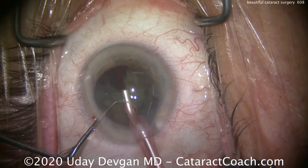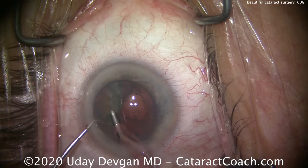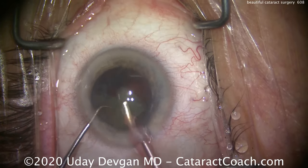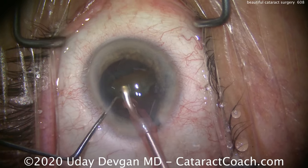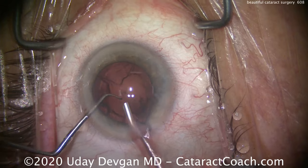By doing very efficient surgery, even though we have 40 cc a minute going through the eye, the total amount of fluid put through the eye is very low. This is a case where, for sure, the cornea is going to be absolutely clear the very next morning — there's going to be no corneal edema. There's the last piece. Notice the chopper position protecting that capsular bag; we do not want that capsular bag to touch the phaco tip. That looks great.